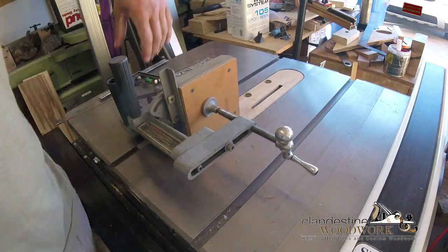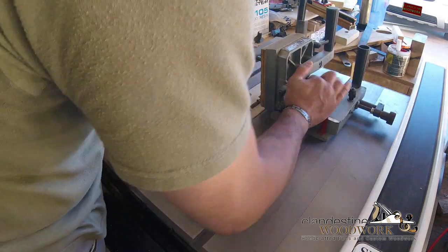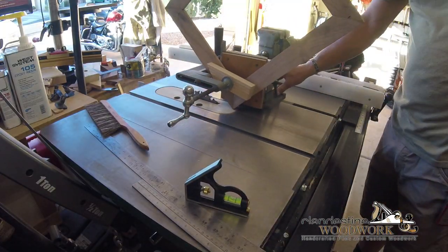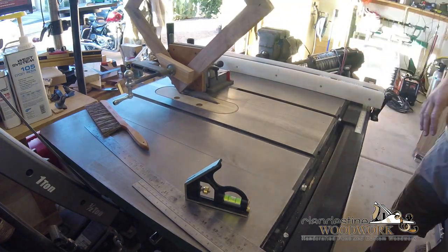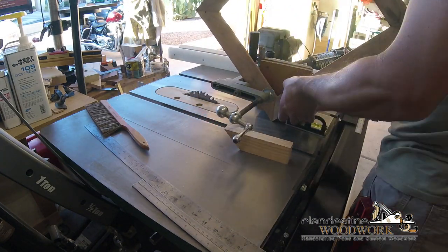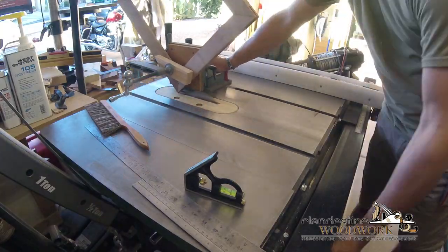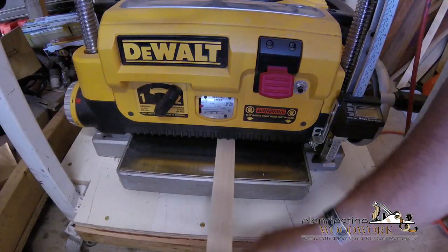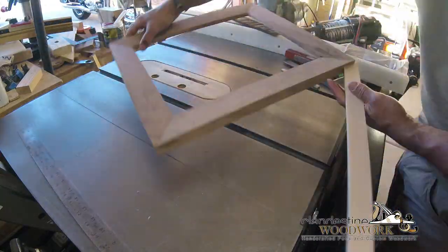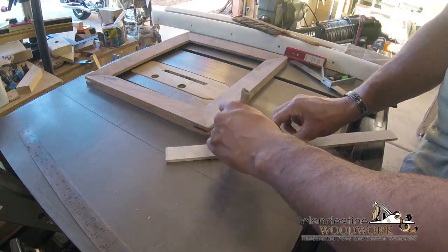It's pretty much just finishing up from here. I decided to use splines, and this is the first time I used this old Delta tenoning jig to cut splines - it was amazing. I don't even need a spline jig; this thing is great. I got this one at an estate sale for ten bucks. Cutting down the splines to the thickness I need - that Wixi thickness gauge is a lifesaver for this kind of stuff. It's surprisingly accurate; I just dial it down to where I need it and it does the rest.